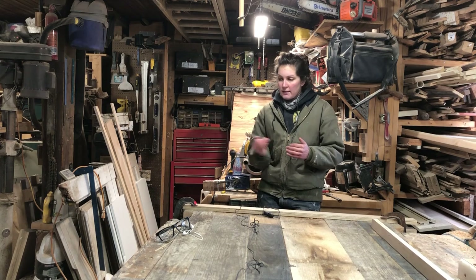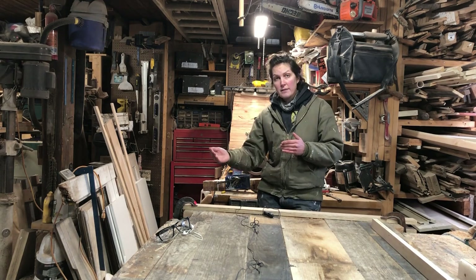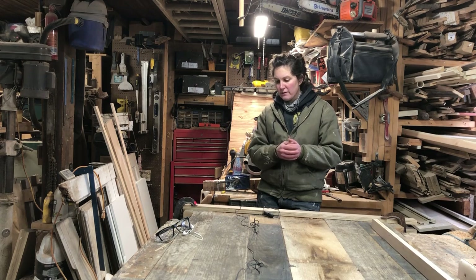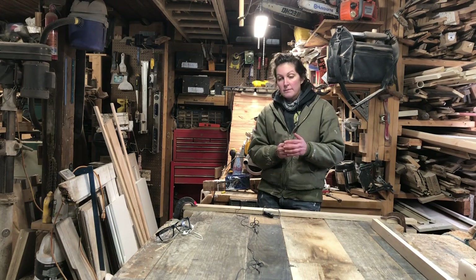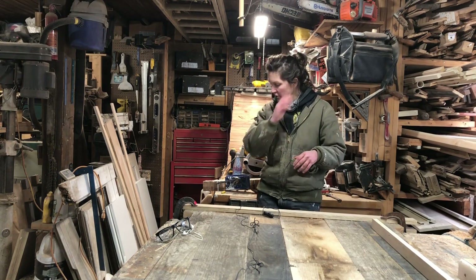This video is going to be two parts. The first part covers steam bending all the lumber, and the video will actually end on all the lumber drying in the jig. I have a more comprehensive video on how I made my steam box and the specifics of steam bending on my channel, so I'm going to go through it pretty fast here. The second video is going to be putting it all together and applying the finish.